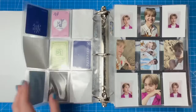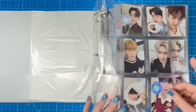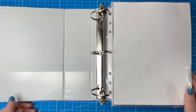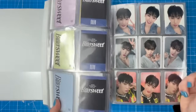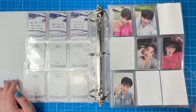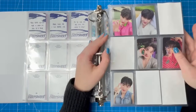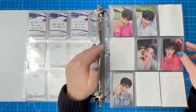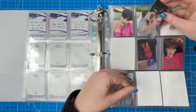I'd love to have this whole IVE album done before I see them live in March. I have soundcheck and send-off too — it's going to be so much fun. I have no idea what I'm going to wear. Anyway, we now have all six stickers and that's it for this binder.